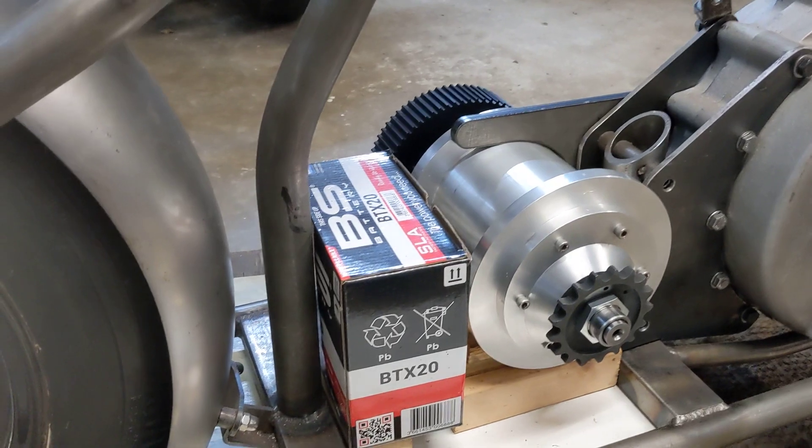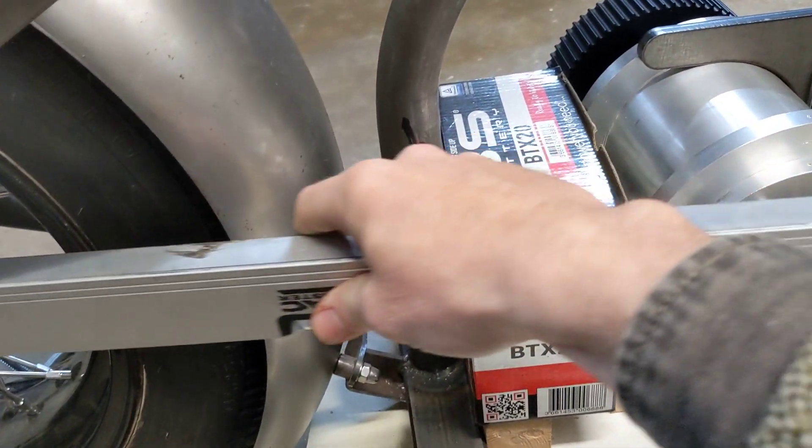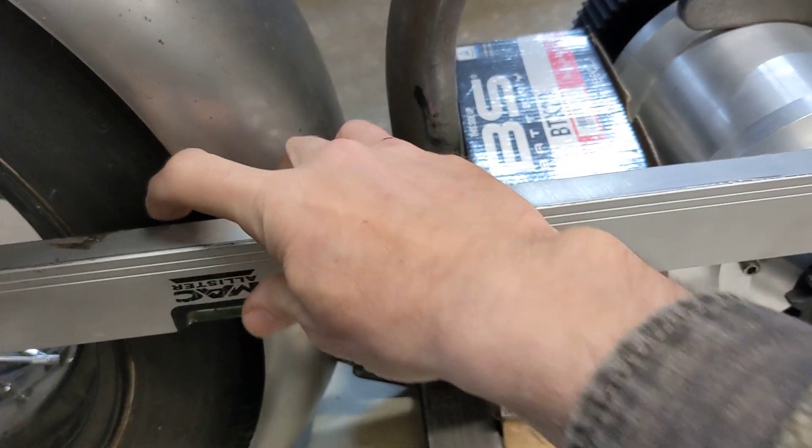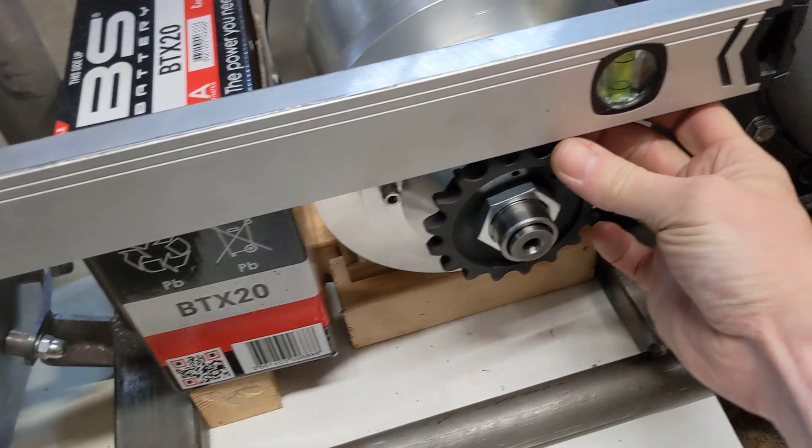This is the other side of the bike and I do exactly the same as before — I put this spirit level across; this would be the low speed or first gear. Just by feel I make sure that it's central to the sprocket itself.